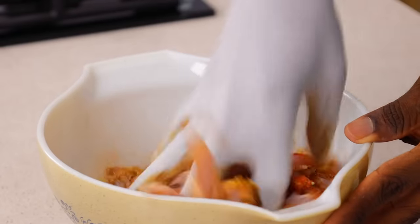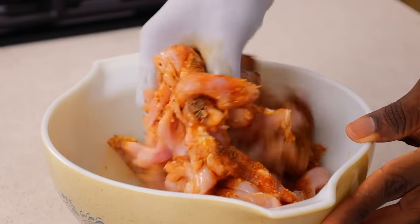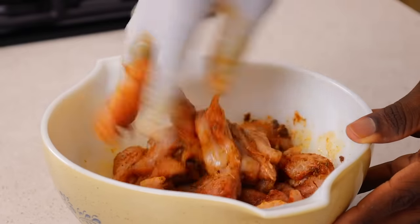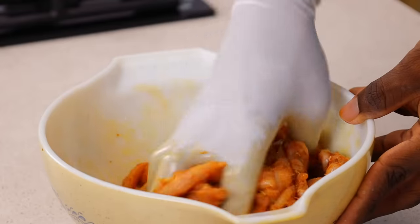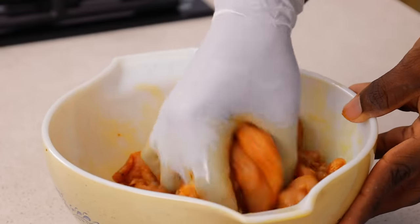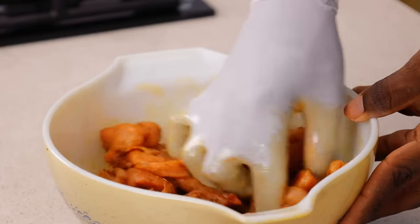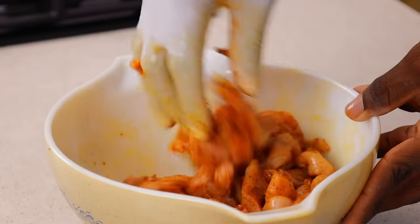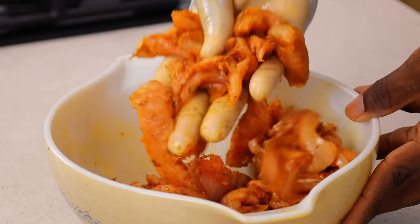You don't have to use it — you can use any other type of oil. All I'm going to do now is mix and combine thoroughly. You want to make sure that the chicken is properly coated. If your chicken does not change color, you need to season more — that's basically what I'm trying to say. After seasoning, you can decide to marinate, but I did not bother to marinate at all.